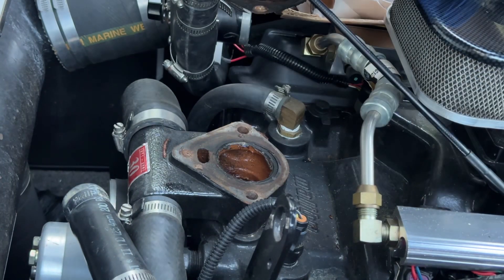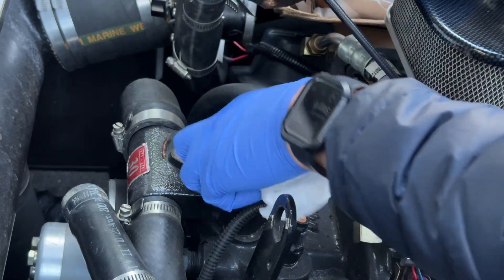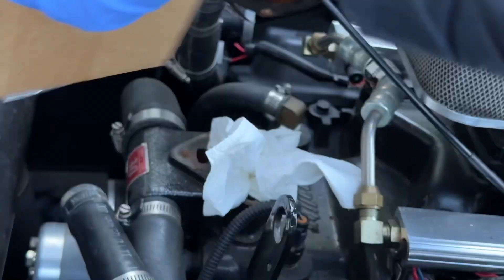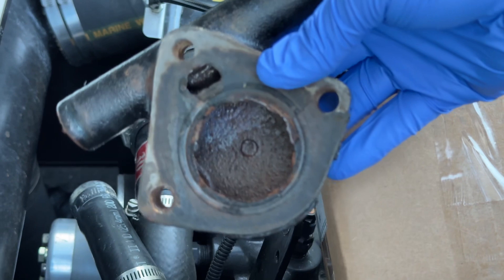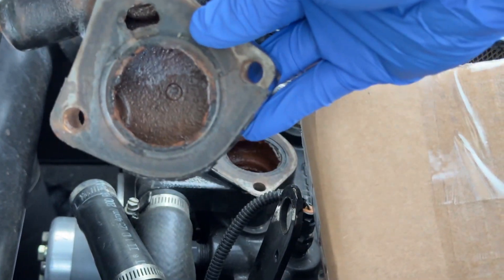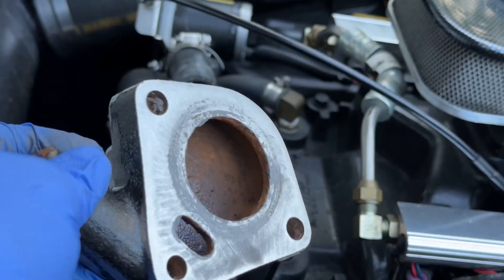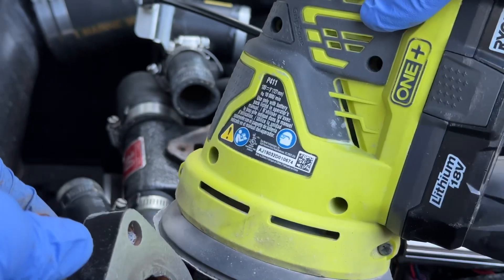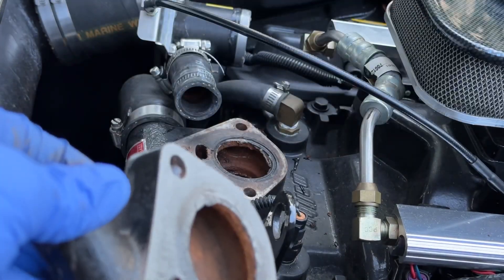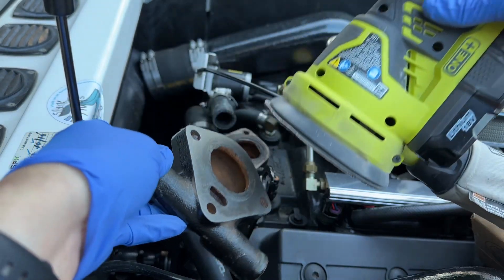I'm going to wipe down the housing here — there's actually a gasket that will need to be replaced; it's a green gasket, so make sure you order that when you order your new thermostat. There's a good amount of rust on the housing, so I decided to remove the entire thing and clean it up with an electric sander. After using 120-grit sandpaper I was able to clean up a lot of that rust, which will make it seal better with the new gasket.